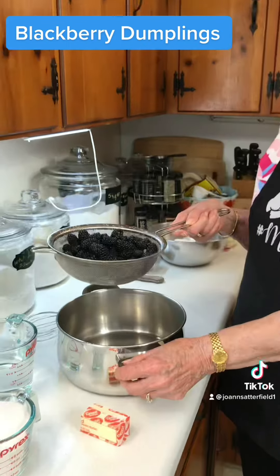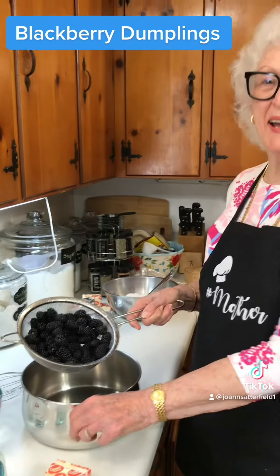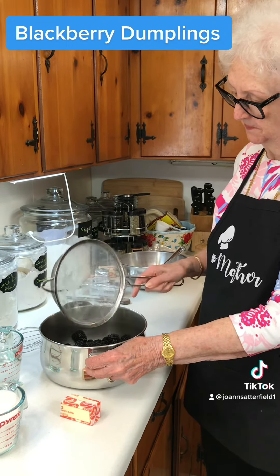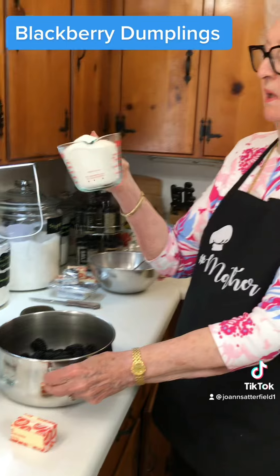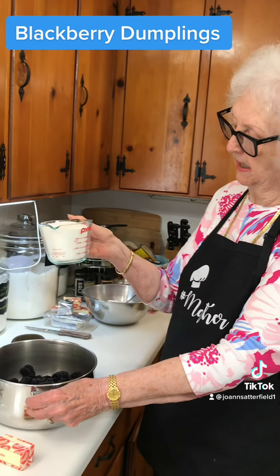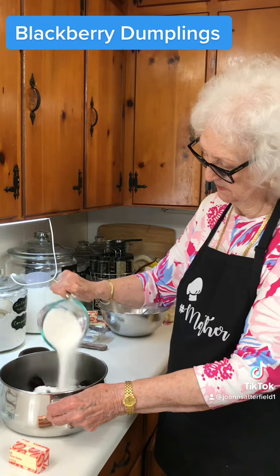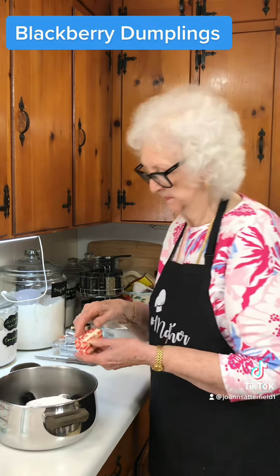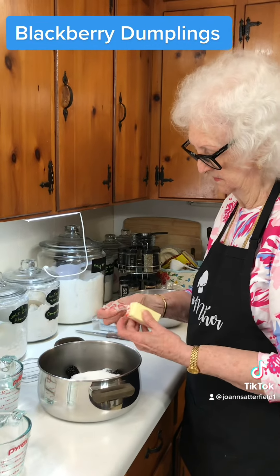I've got about a quart of blackberries. The recipe calls for about two cups of sugar but we're only going to put a little over a cup, maybe a cup and a half. Those berries are pretty sweet. Half a stick of butter and two cups of water, and then we're going to put it on the stove and cook them until they get good and hot and tender.